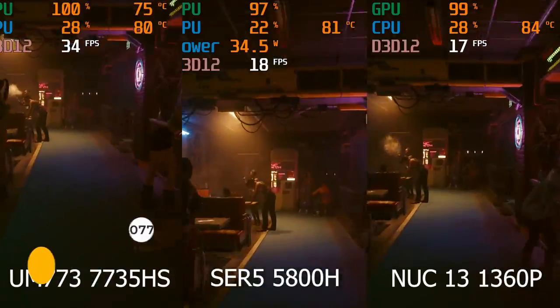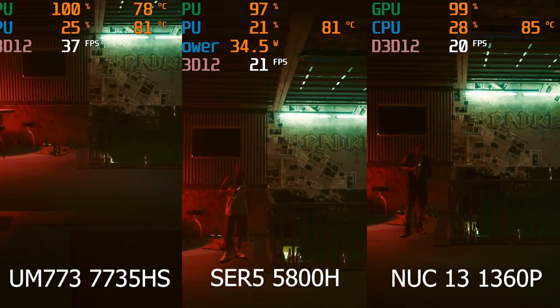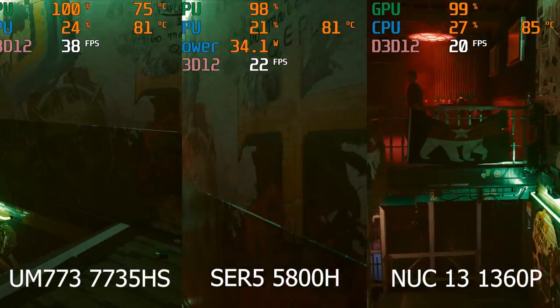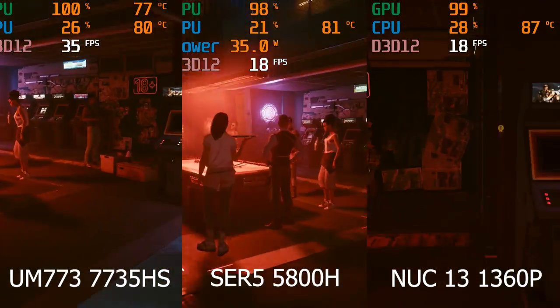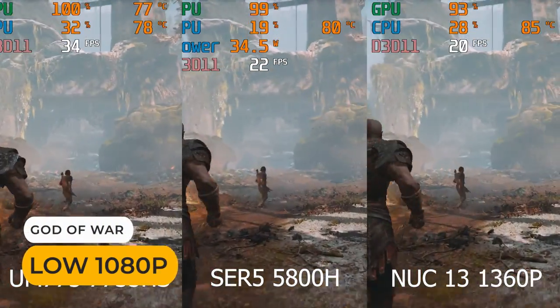With Cyberpunk, again the 5800H holds up a bit better than Intel's 1360P, while both are far behind the 7735HS. Intel's CPU holds up a little better in God of War.